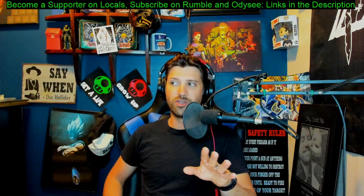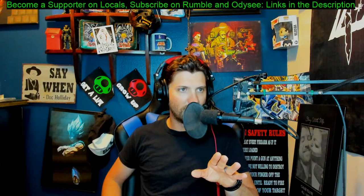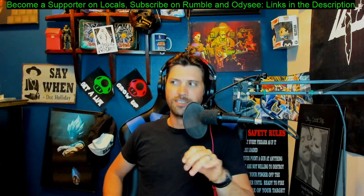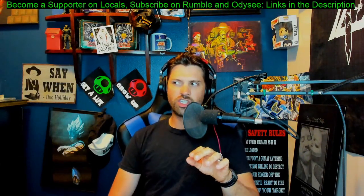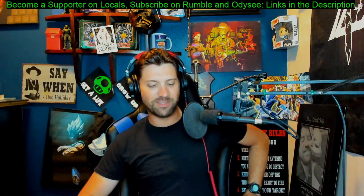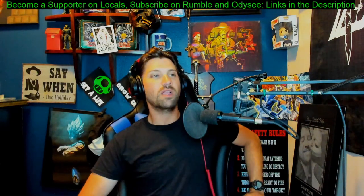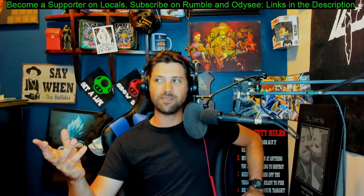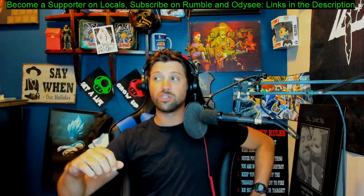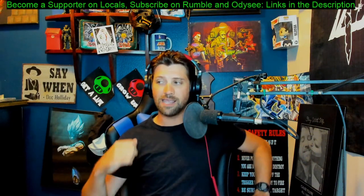Now, without any further ado, ladies and gentlemen — standing in the right corner, we have spoilers. That was terrible, but let's get into it. You guys know the general synopsis of the story for those who are here. Let's go to the story, start to finish.